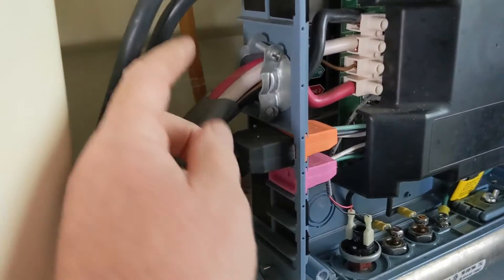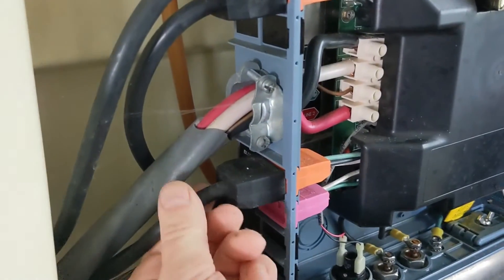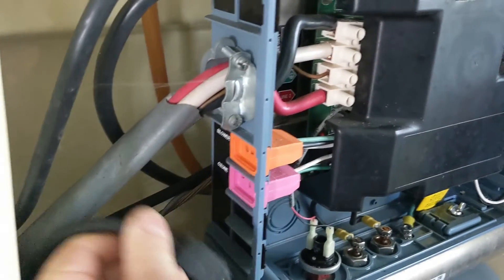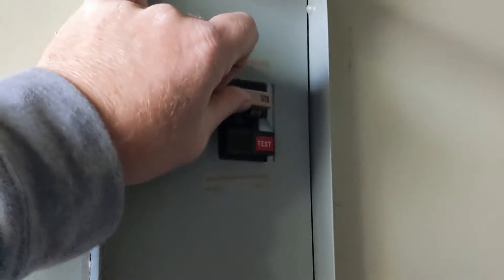We're going to go to the blower next. The last thing you want to do is unplug pump one, so we'll unplug the blower first. Let's try the breaker again — the breaker still trips. Keep those two unplugged.